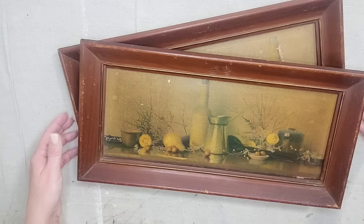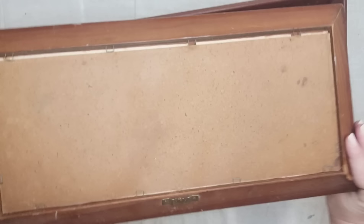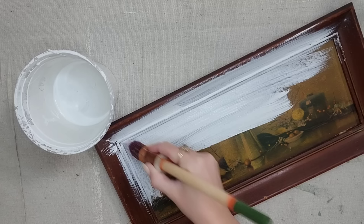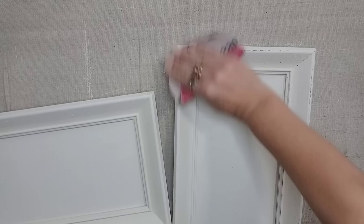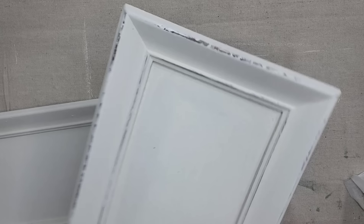I picked up these two prints at the Goodwill bins because I really love the size of them and I actually have the perfect spot in my kitchen for them. Now I just need to make them my own style. I'm going to be painting them using white chalk paint, just putting a few coats on until I have full coverage. After my paint is dry I'm going to distress just the wood frame — I like to just hit the edges. I don't want it too distressed, just a little bit of that natural wood showing through on the frame.